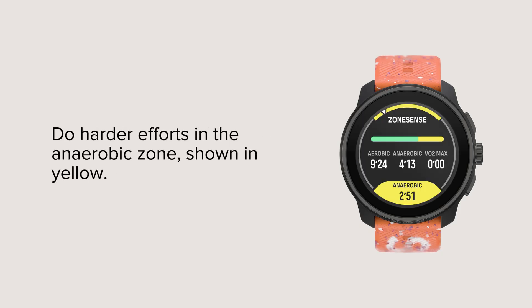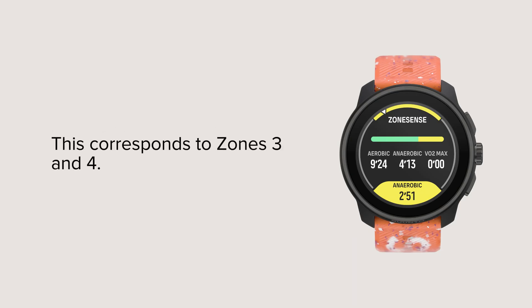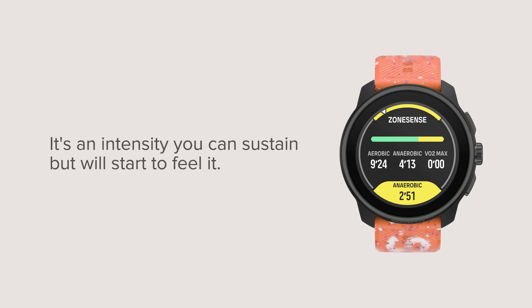Do harder efforts in the anaerobic zone, shown in yellow. This corresponds to Zones 3 and 4. It's an intensity you can sustain, but you will start to feel it.